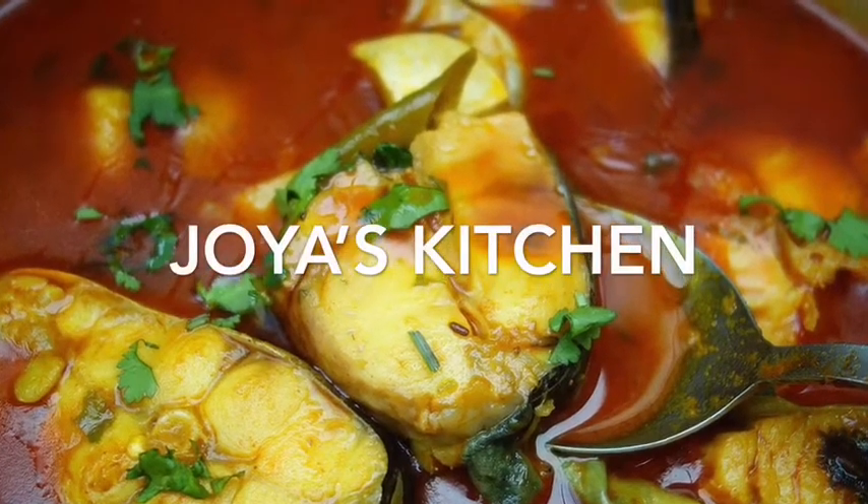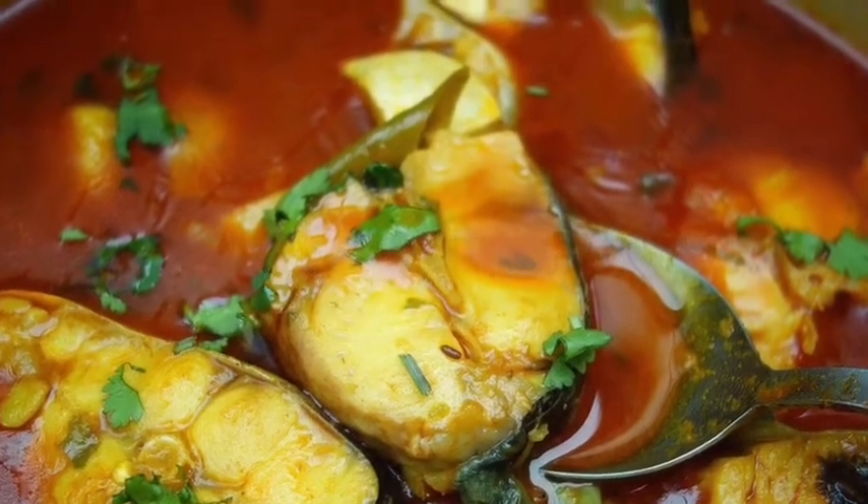Hello viewers, welcome to Jaya's Kitchen. I hope you are all doing very, very good and healthy. I will show you the recipe.